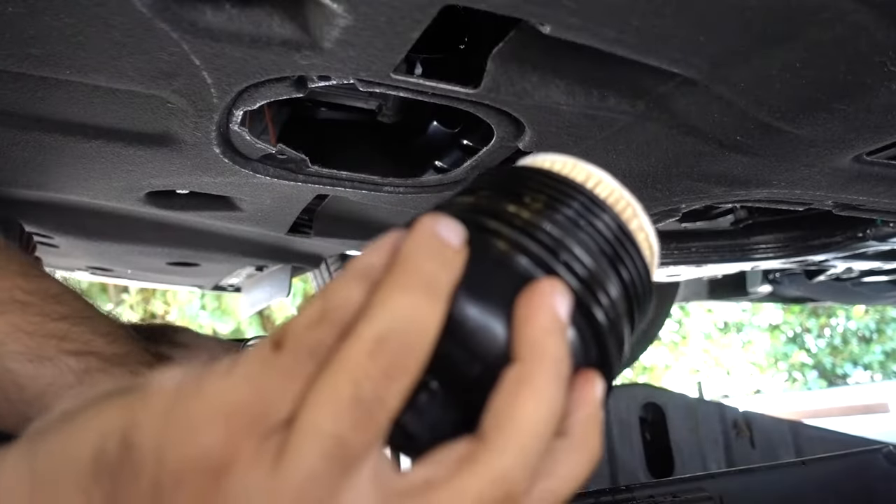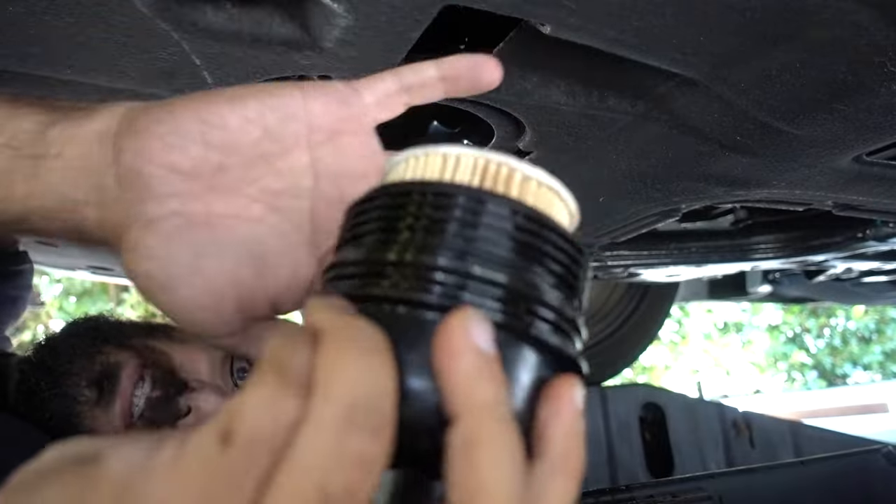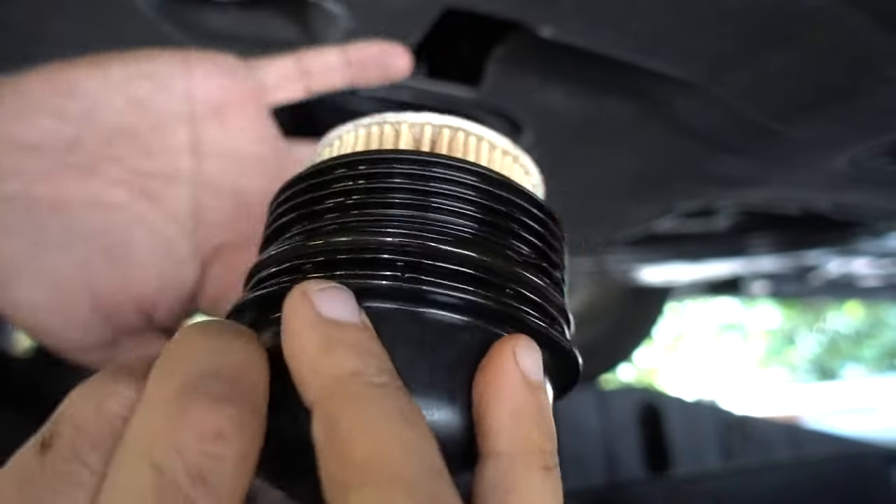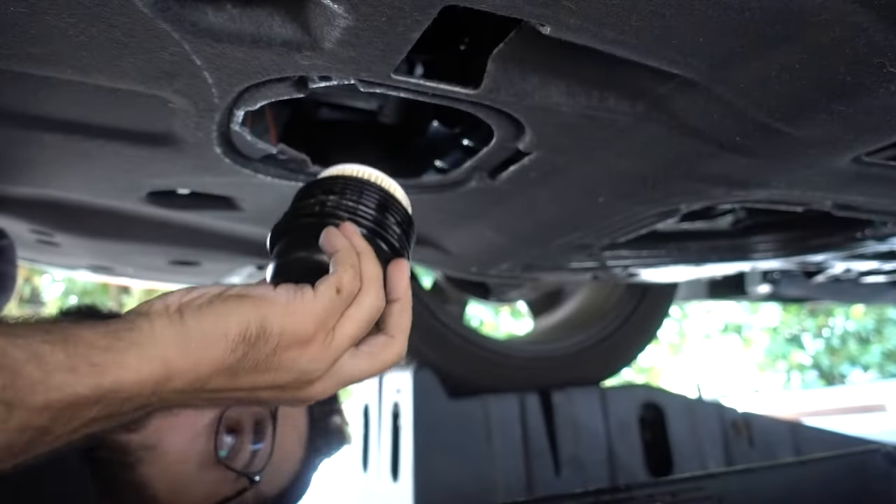We're going to put some oil around the o-ring to lubricate it — I started doing this and forgot I wasn't recording. We'll get everything lubricated with leftover old oil and then start putting everything back together.